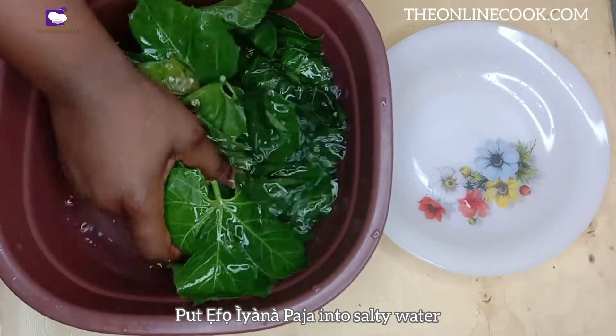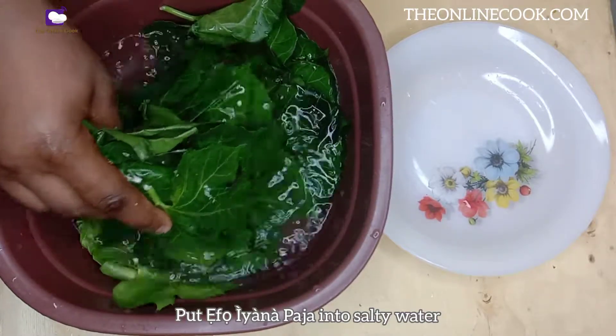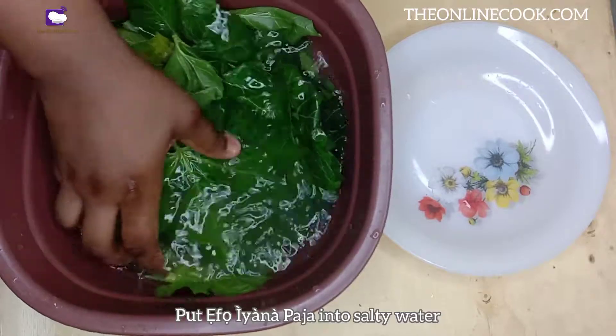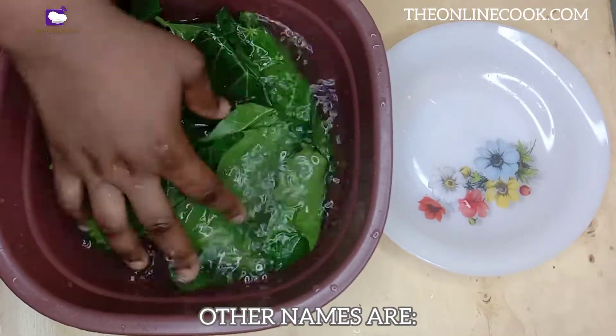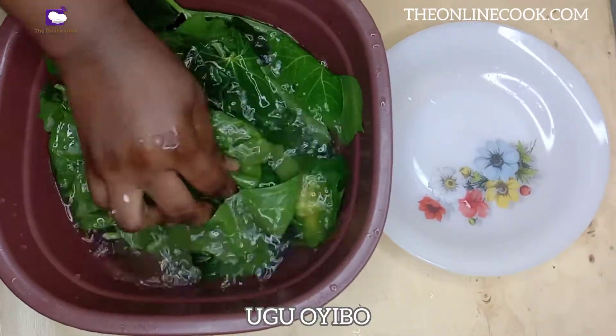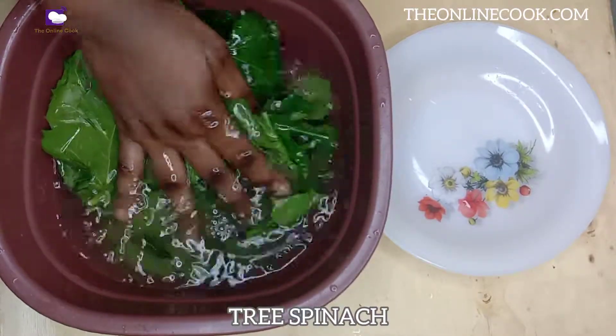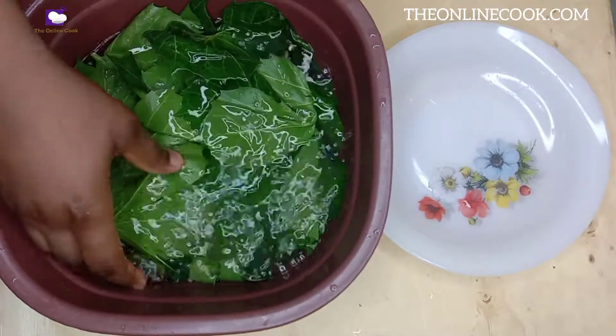If these leaves mistakenly touch your skin, you will really feel it. In fact, I had to wear hand gloves before cutting it from the tree. The other names are ugoibu, hospital tufa, miracle leaf, tree spinach. One thing is certain: you should include this leaf in your diet.